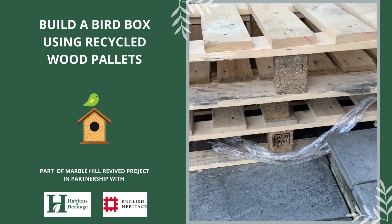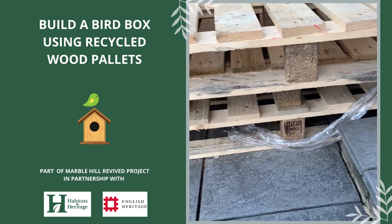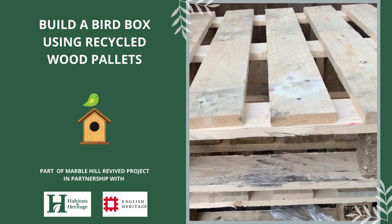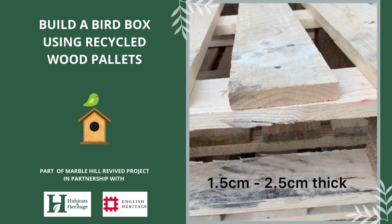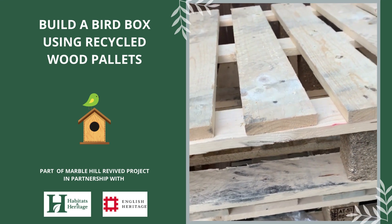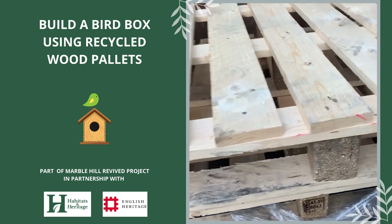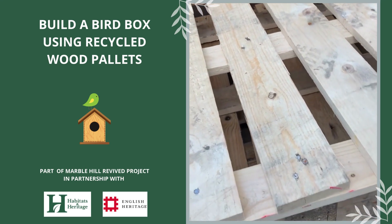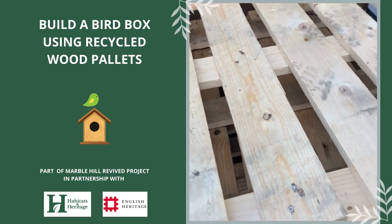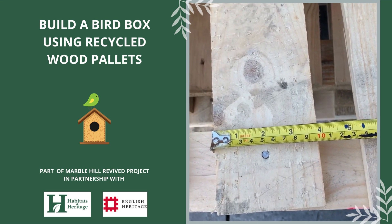These pallets are stamped HT for heat treated, which means they're not chemically treated and won't be toxic to wildlife. You'll also want wood that's between 1.5 and 2.5cm thick, which keeps the birds at a good temperature all year round and stops the wood from warping when it gets wet. The pallets here are about 2cm thick and also about 10cm wide, and I tried to grab ones that were dry and mould free.